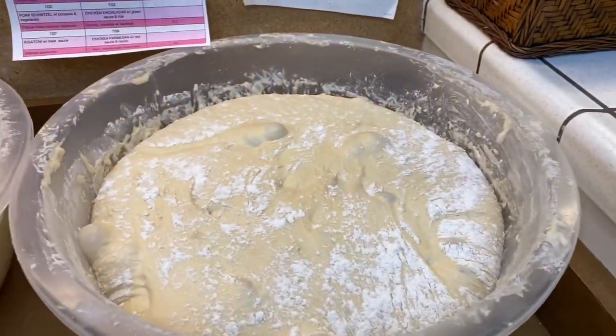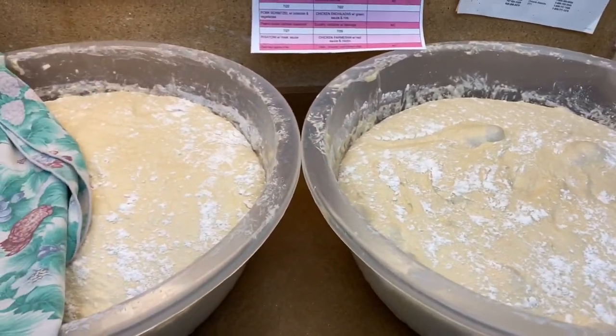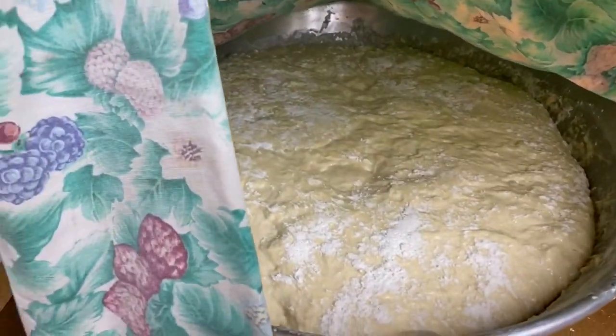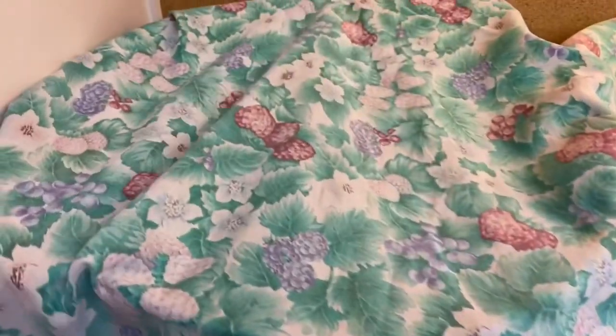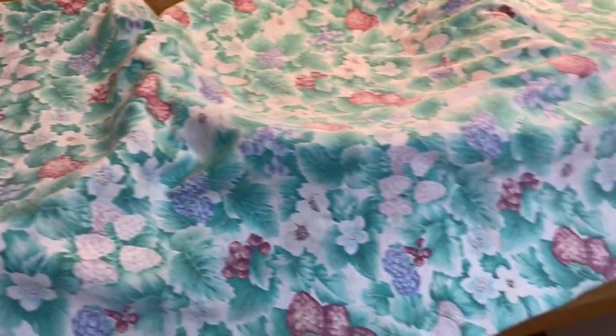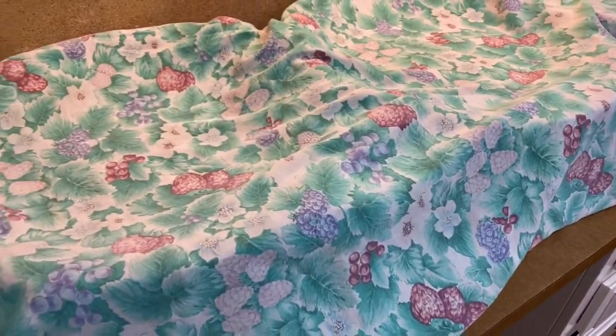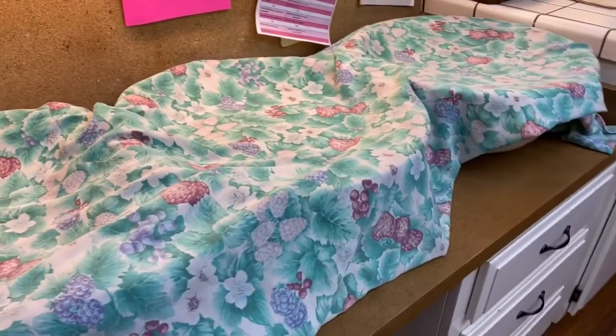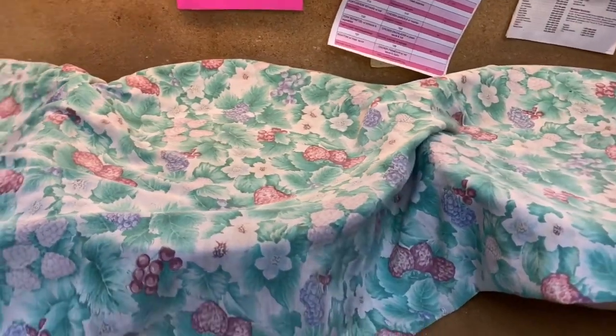Here is my dough. There are four pans in here of 10 pounds each, and the last one has 20 pounds. This dough rises fast — it doesn't take much to come up. What I'll do is punch it down until I'm ready to start frying.